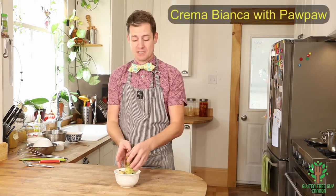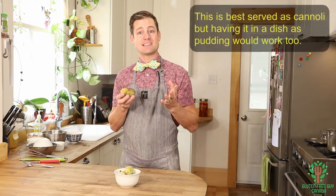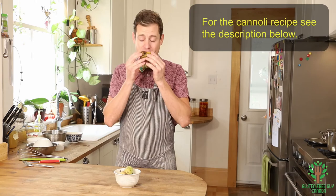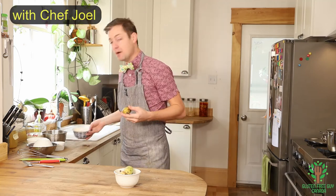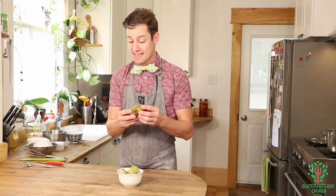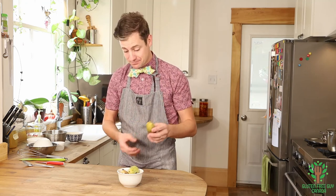Hey foodies, thanks for watching! Today I'm going to show you how to make a crema bianca with Ontario's largest native edible fruit called the pawpaw. Some people might mistake these for papaya, but this is a fruit grown in Ontario. They smell like caramel and sweetness, and I've got a bowl of them already pulped here. You can see it looks a bit like custard. It's a much smaller fruit than regular papaya. But before we get started, let's take a look at the recipe.